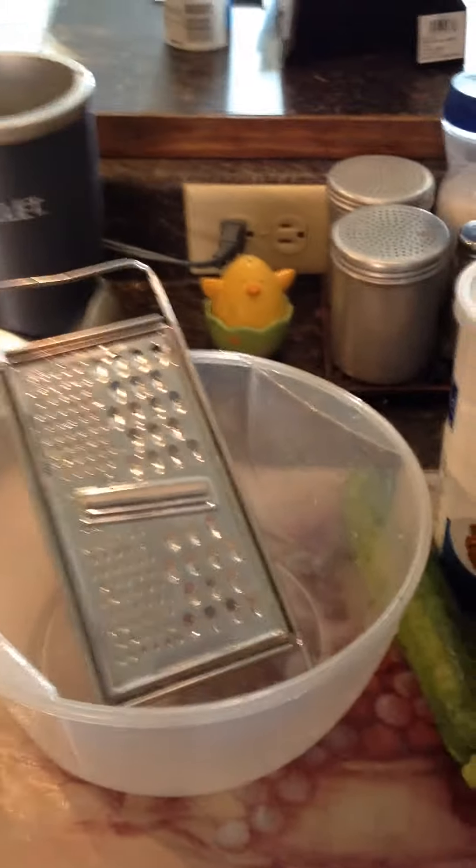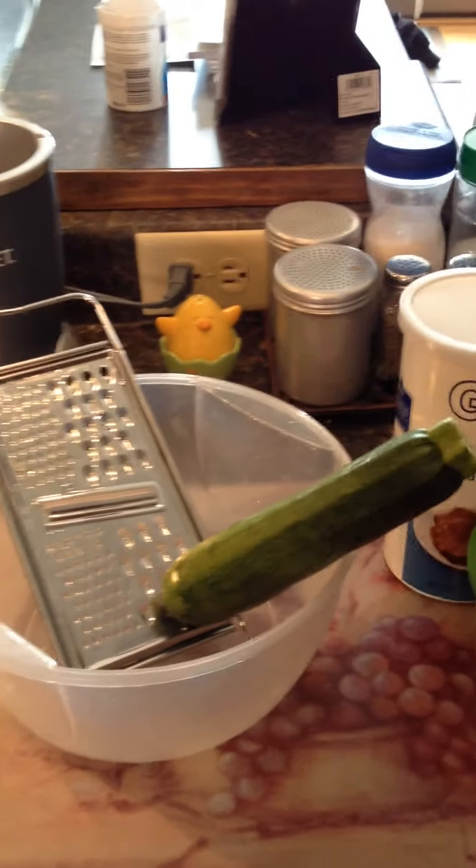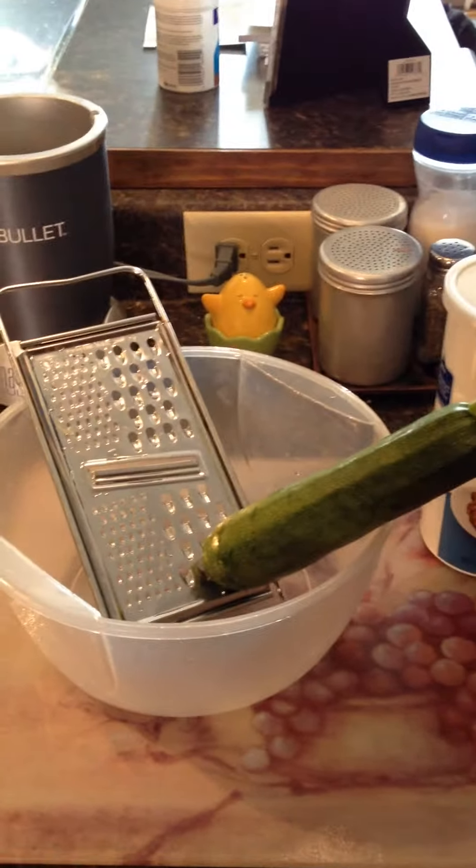Basically, you're going to grate up one cup of zucchini, which is what I did. Once you grate up your cup of zucchini, you can either wring it out to dry in a paper towel or you can just add a little bit more breadcrumb.